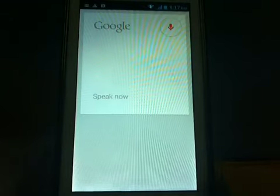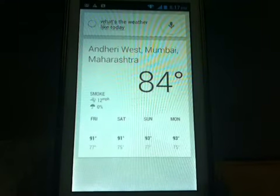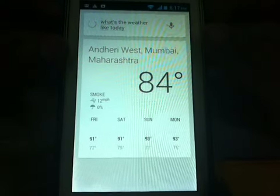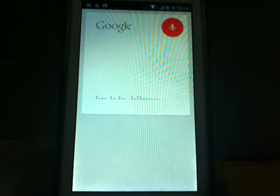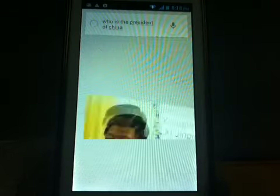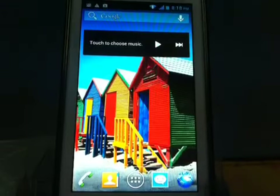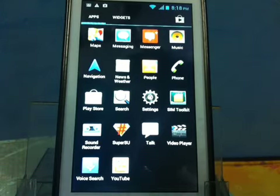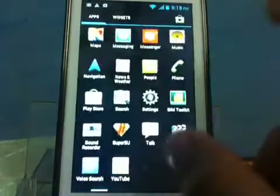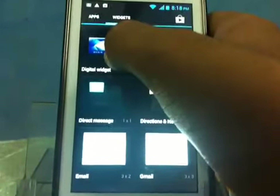We have Google Now. 'What's the weather like today?' — today's forecast from Mumbai is 91 degrees and clear. 'Who is the president of China?' — Google Now works perfectly and beautifully. The only thing is I wish the background was transparent, but it's okay. Let's check out the new widgets.